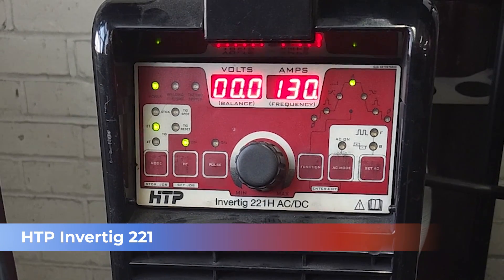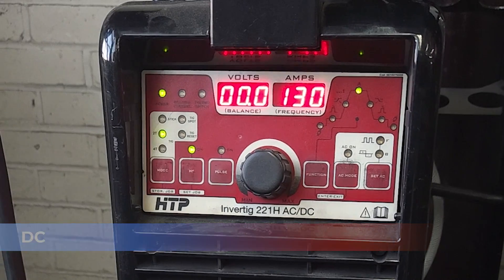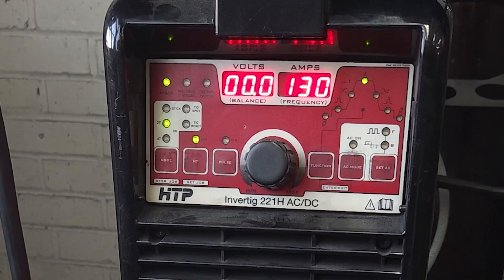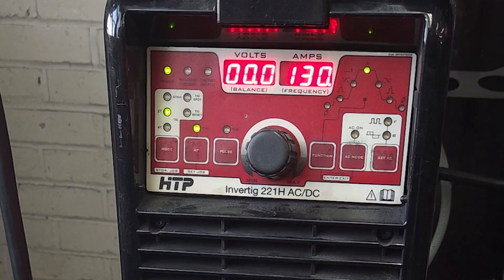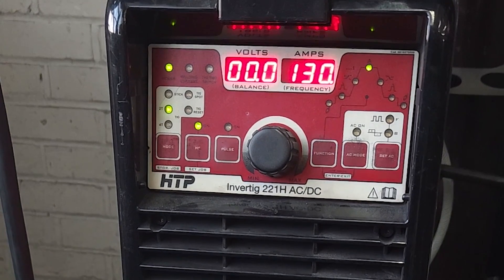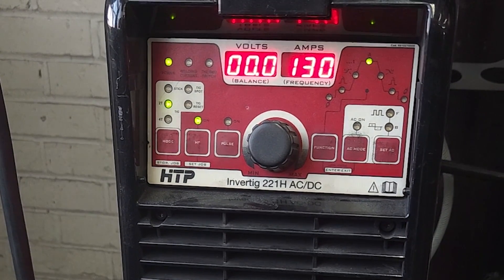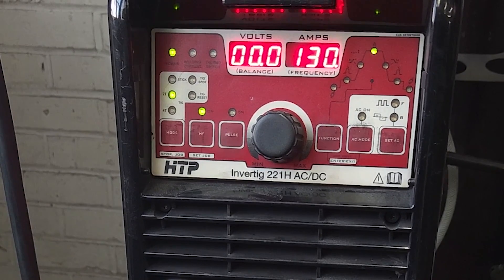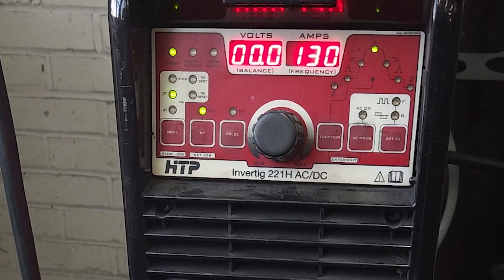Let's take a look at our machine today. We're going to have the machine on DC electronegative — our torch is hooked into the negative side and our ground clamp into the positive side. I have the machine set to DC at 130 amps. We're welding in high frequency and using a foot pedal, so I'm able to really dial in and control my heat. You could max the machine out to 220 amps — as long as you have good control and can read your puddle well, you'd be fine welding some pretty thin stuff.